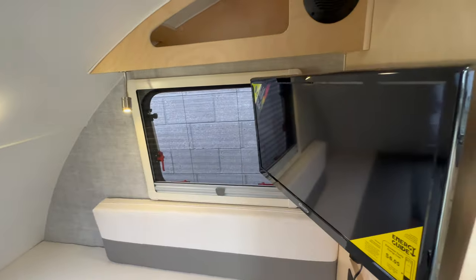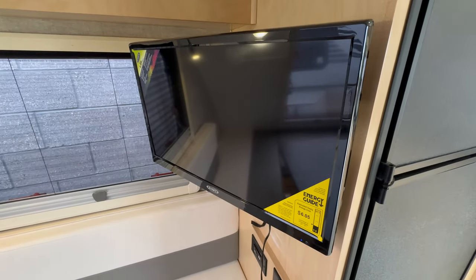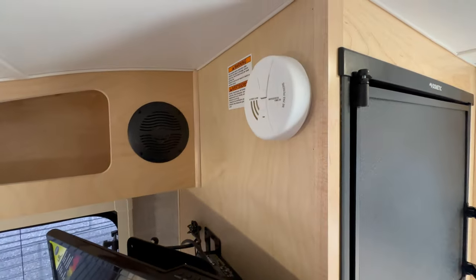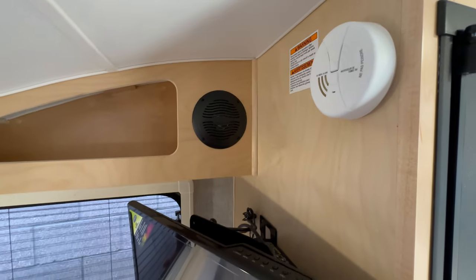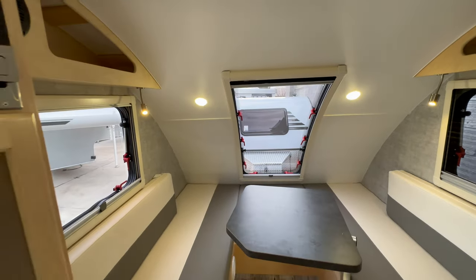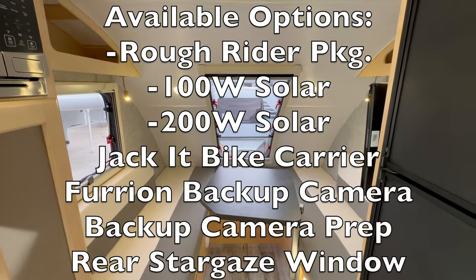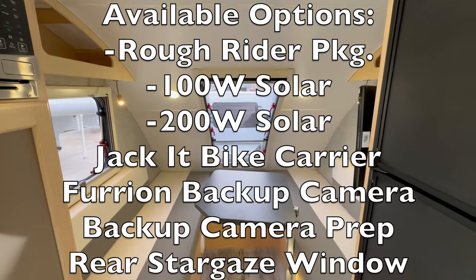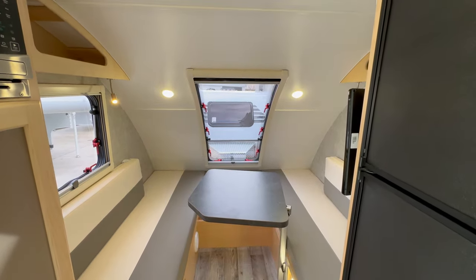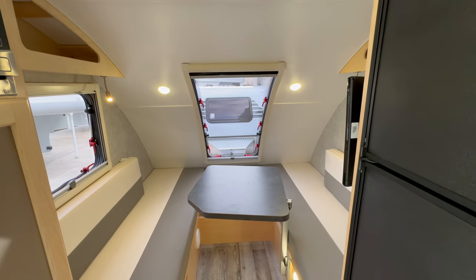On this side there's a 12-volt TV, which runs off the battery — pretty cool. There's a smoke alarm just above that along with the other speaker. That about sums it up for this trailer. I'll throw in a list of options you can get on it. As always, please like the video if you enjoyed it or found it helpful, and subscribe if you'd like to see similar content. Thanks for watching.